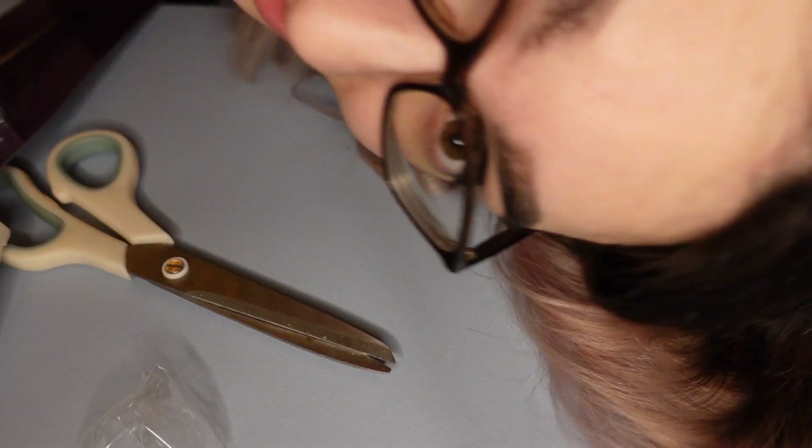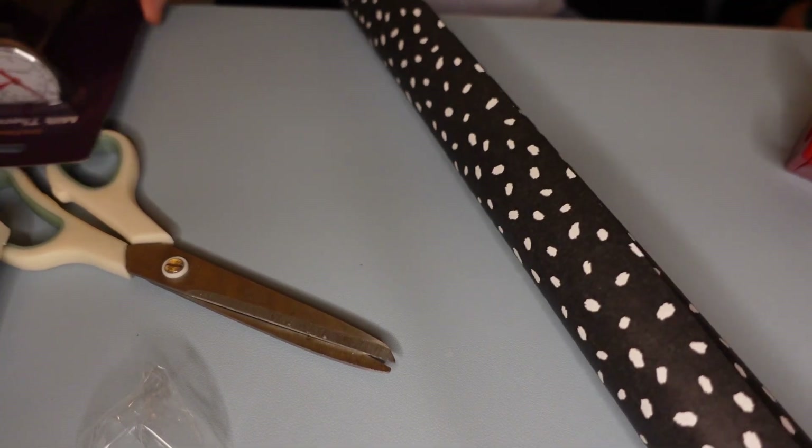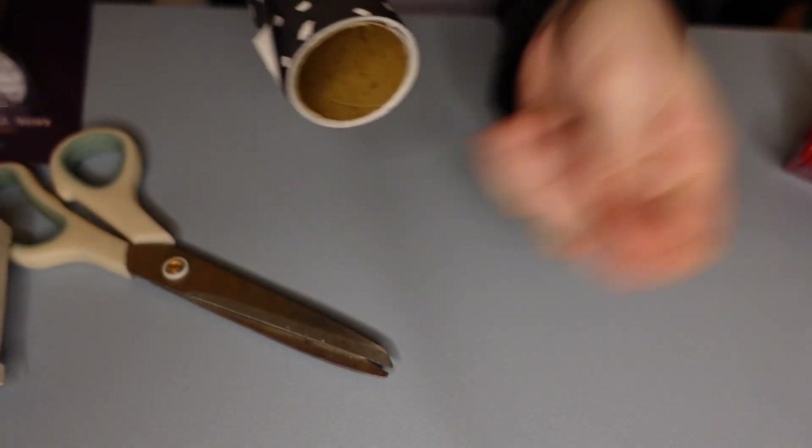I'll just put the extra cards in my drawer and discover them at another point in time. So what I need to do is write his card and put all the things into the gift bag. I'm so bummed that he's definitely seen the card, but it's fine. I've got some wrapping paper and we're just going to wrap up a few little things to put them into the bag.